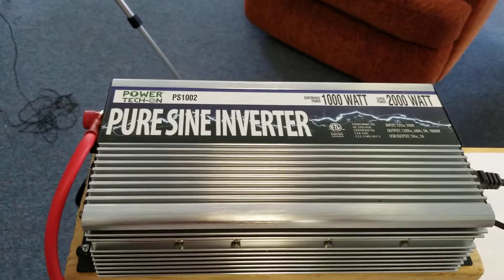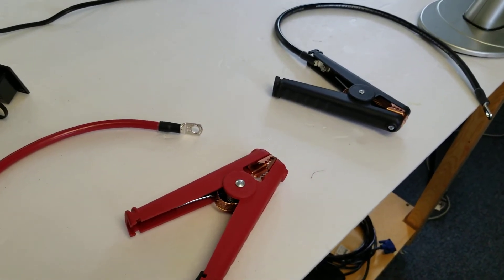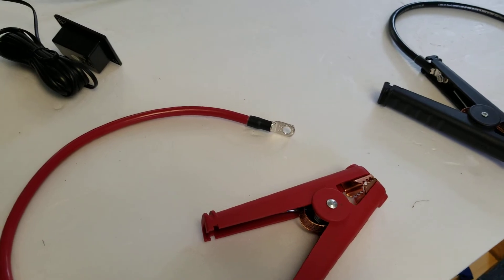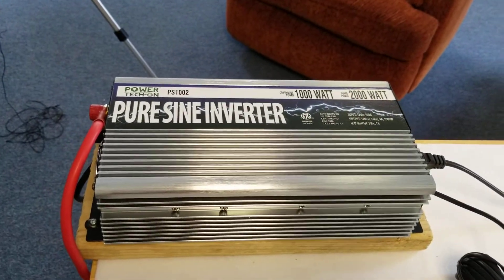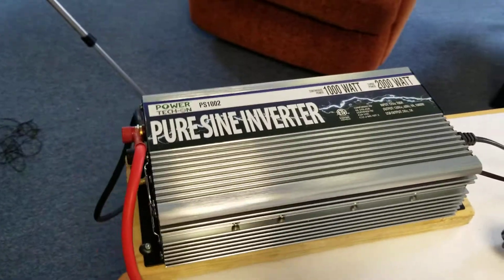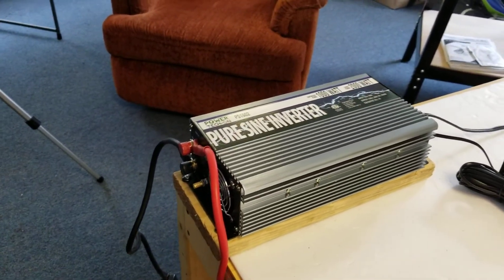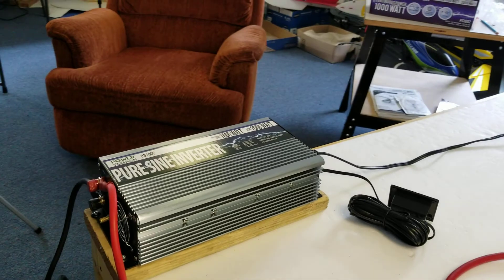I got this on Amazon for around $160. The 4-gauge cable was around $20 and the extra cables are around $24–$29. I think it will serve the purposes for which I got it. It's pure sine wave, so you don't have to worry about overheating or damaging the electronics you plug into it — as opposed to modified sine wave inverters, which are cheaper but not as safe. I hope you found this useful in your decision when purchasing an inverter. Thanks for watching.